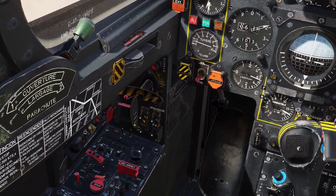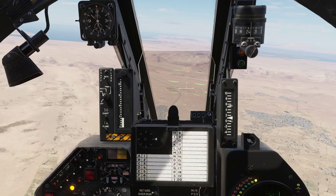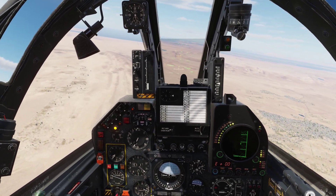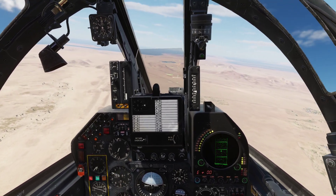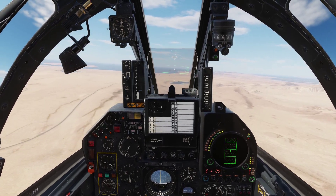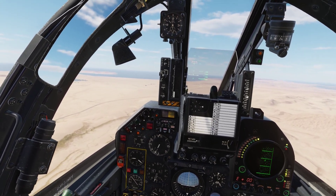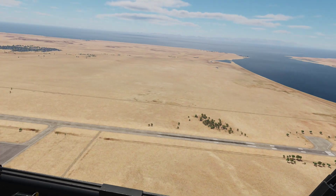While we are descending we are of course going to turn on our landing lights like so. This airfield is pretty much at sea level so we don't really need to compensate anything on our altitude. We are getting to 350 — let's raise our air brake. Let's get up to 1600 feet just for a little bit of margin.